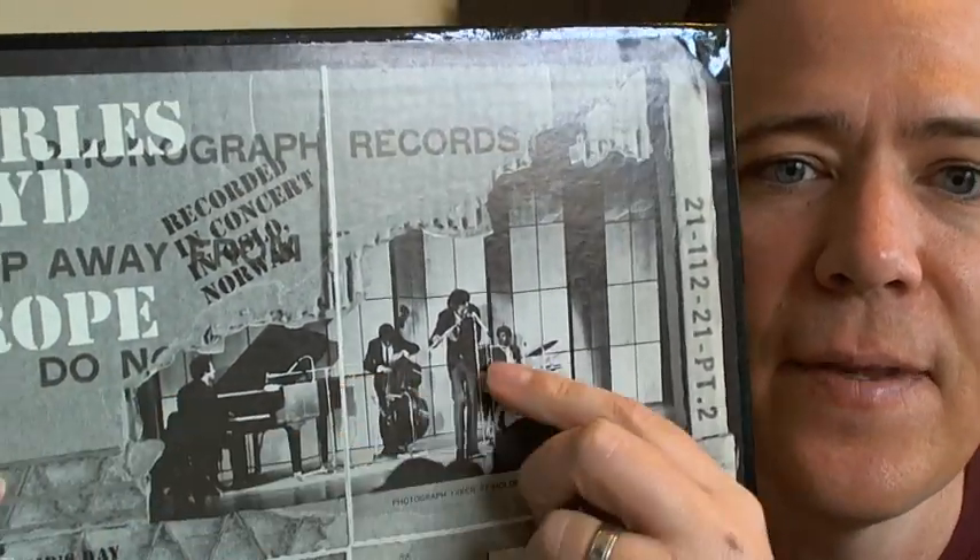We have a performance there. The lineup is Charles, Keith, Cecil, and Jack DeJohnette — pretty much the same lineup throughout all five of them.